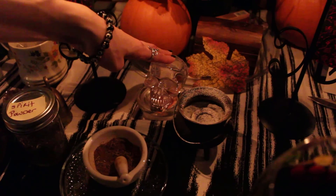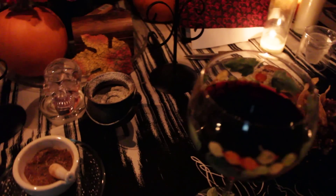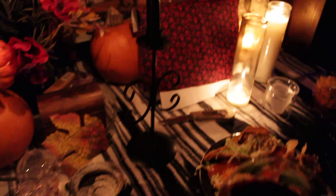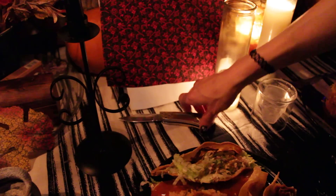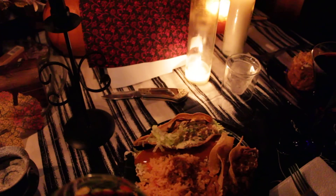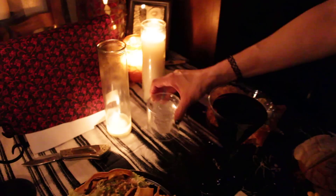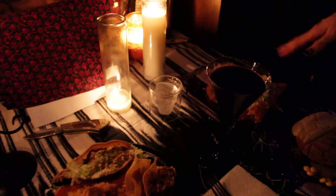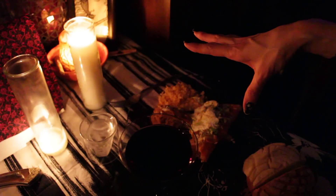Here's a skull that my husband gave me for the altar. On the right side I have a picture of my husband's ancestors and a really cool knife that his grandfather gave him, so I put that here.